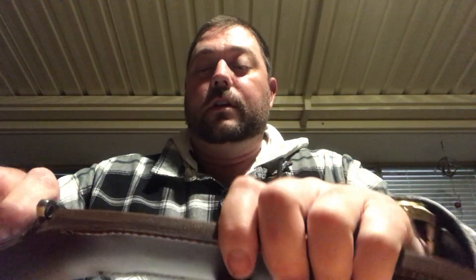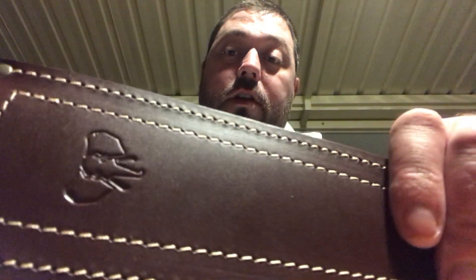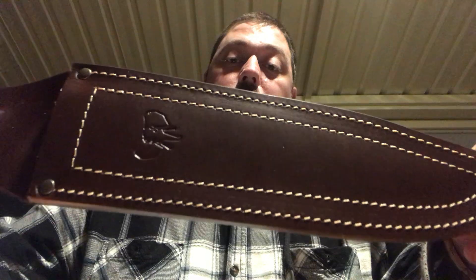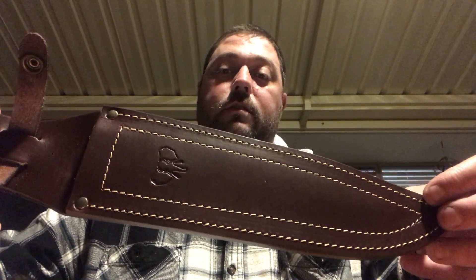Very nice sheath — very simple design, just the Kudeman logo on the front, as you can see. And the nice tan stitching, sort of a brown genuine leather. It looks good, looks nice and clean.